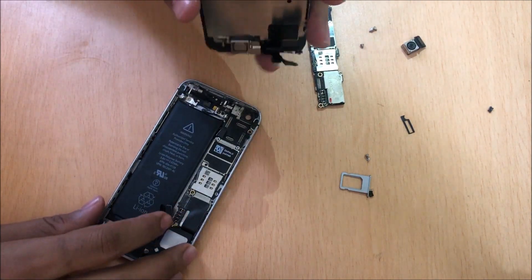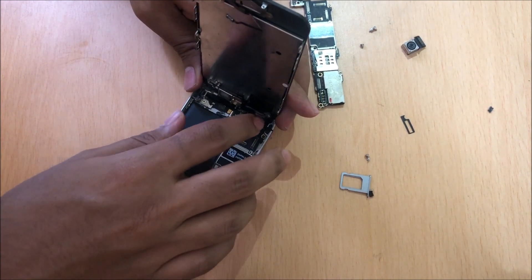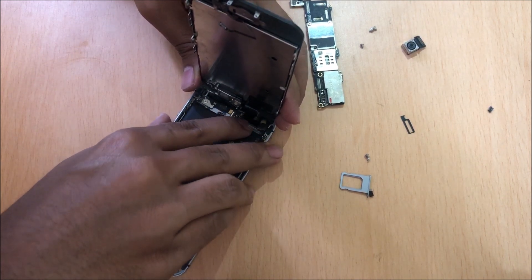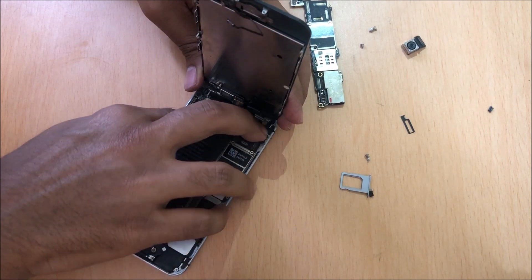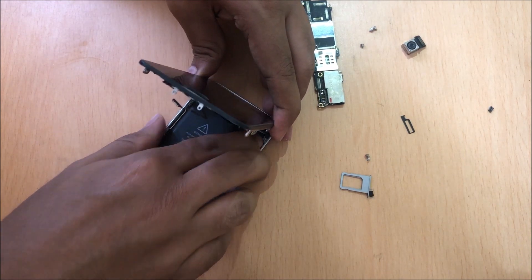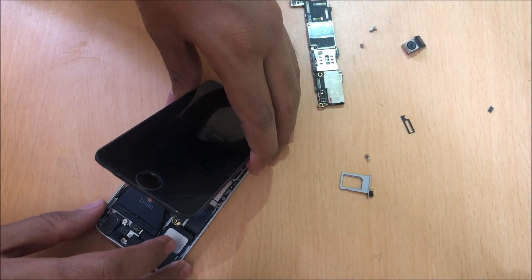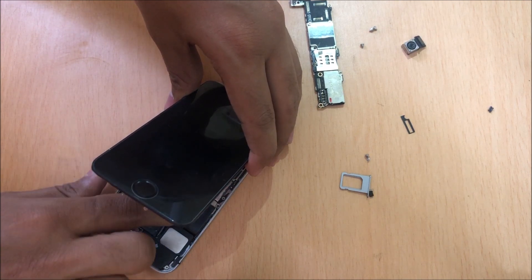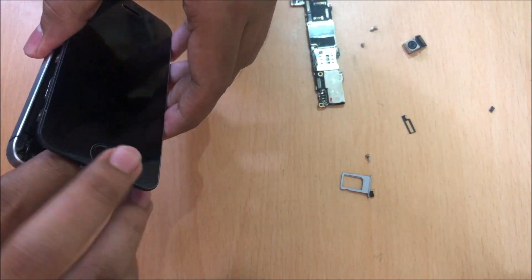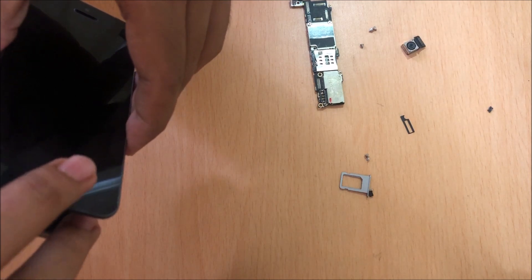This should work so we can at least see if the iCloud lock is there on the device or not. Later on I can connect everything else back including the screws. All the display connectors are fine. Let me just connect the battery — yes, the battery connection is in place. Let me just put this home button sensor connection back so that we can use the home button properly without any issues.